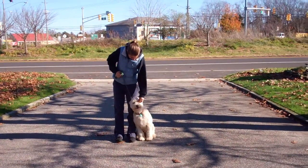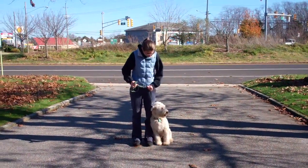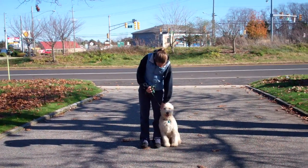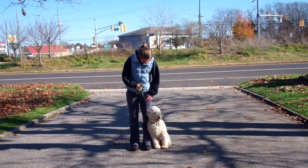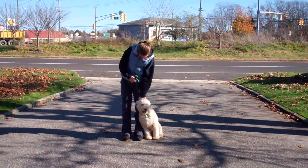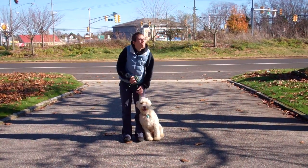Hello and welcome to Williams Dog Training Company. We're here today with Chrissy and Quincy and what we're going to be demonstrating for you today on video is Quincy's ability to understand and respond to his obedience commands, the corrections and the motivations we give the dogs while we're working with them, and the training equipment that we're using.